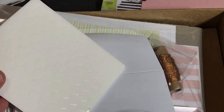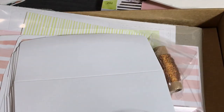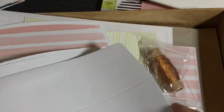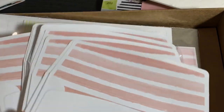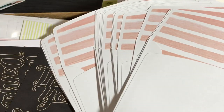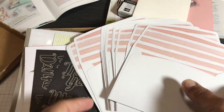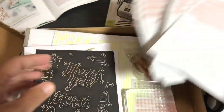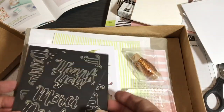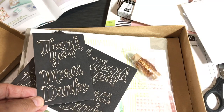These are called Stampin' Dimensionals, very important for giving your projects dimension. The Notes of Kindness card kit has 20 envelopes — all the same kind — and I'll get to the coordinating colors when I get to the instructions. We have 20 envelopes that are Blushing Bride. Then we have stickers. This whole kit is all about thank you.